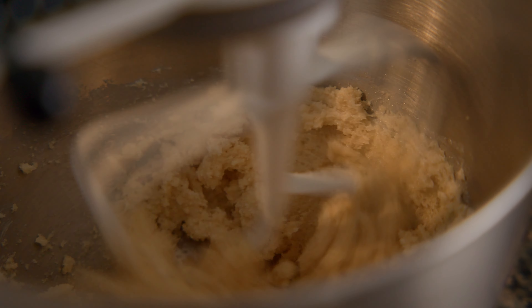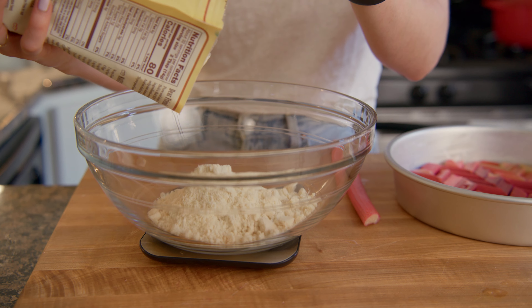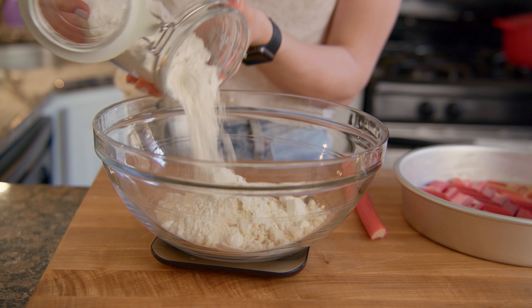While the butter and sugar cream, combine the almond flour, all-purpose flour, salt, cardamom, and leaveners in a large bowl. The cardamom gives this cake such a nice flavor.